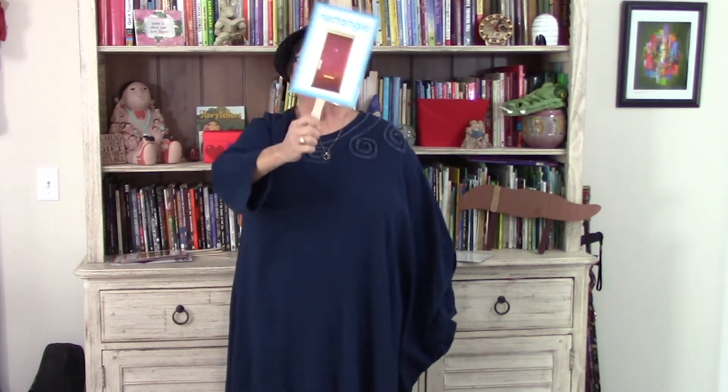Rectangle, rectangle, reach up high. Rectangle, rectangle, touch the sky.